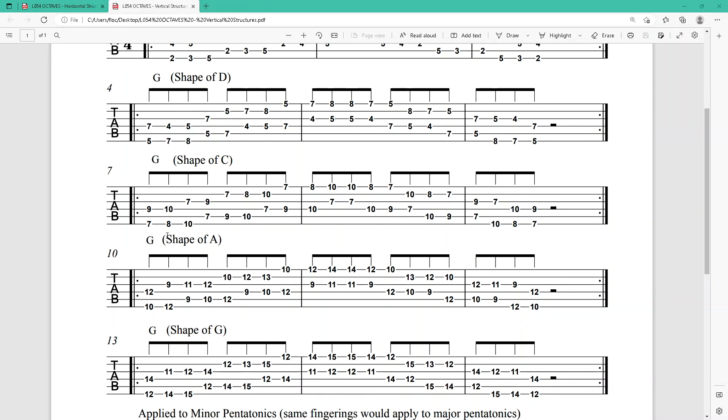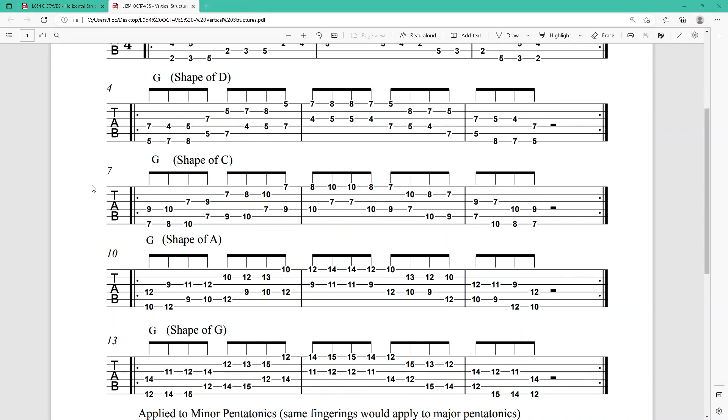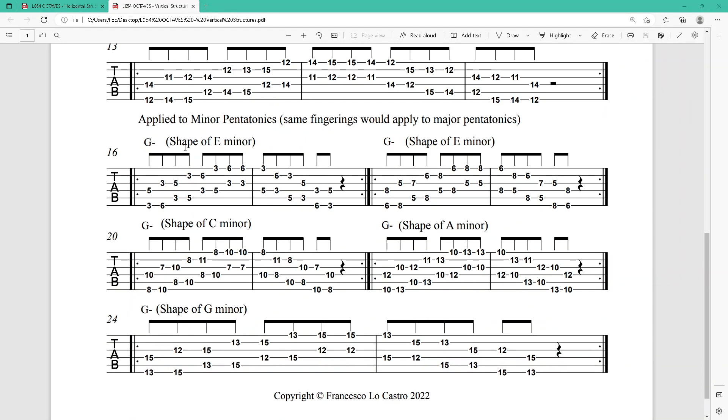This way you can cover the entire neck of the guitar. And just below you have the same again — octaves, shape of E, shape of D (that's a typo in the PDF, I'll correct it before I post it on Patreon), shape of C, shape of A, and shape of G. In this case it's applied to minor pentatonics.